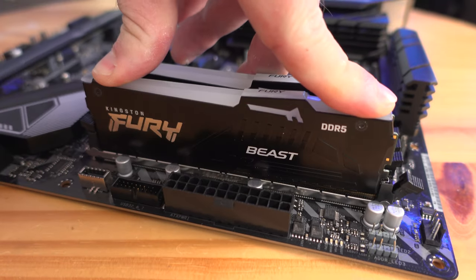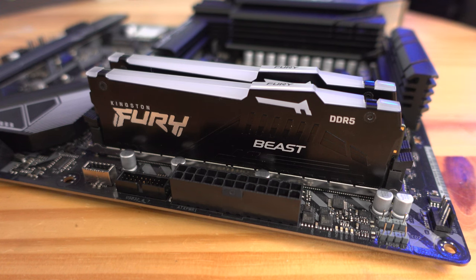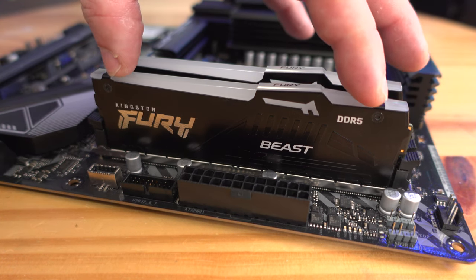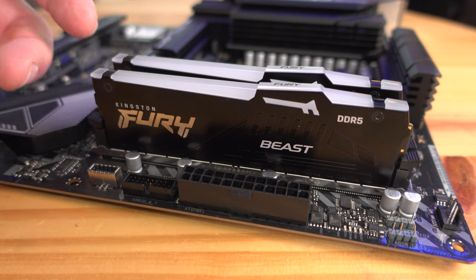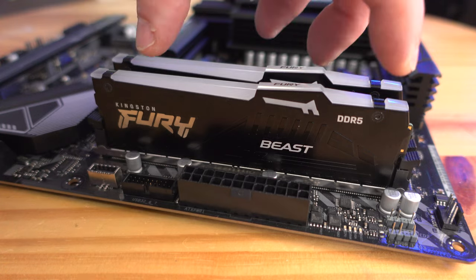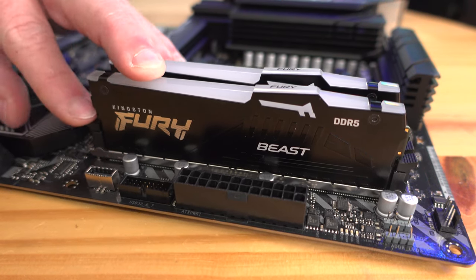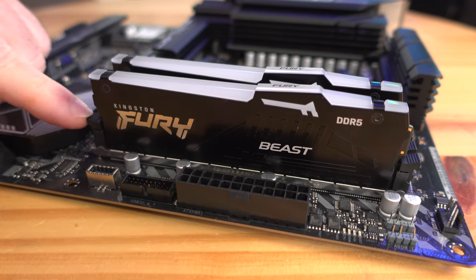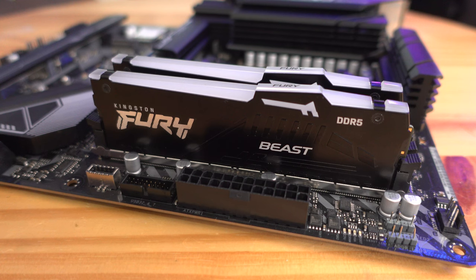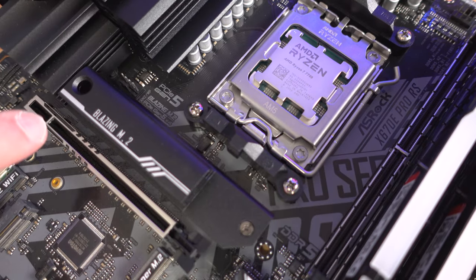For slot B2, unlock those slots, drop the memory right in place, and it'll lock over here first and then right over here — that confirms the memory is locked in place. Sometimes after you push the memory all the way in, these little pieces won't click back into place. If you're sure the memory is firmly seated but a latch is sticking out, just go ahead and push it back in by hand.